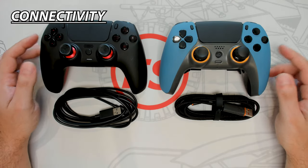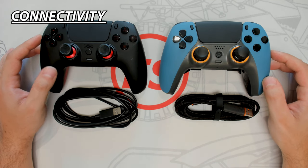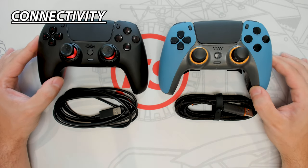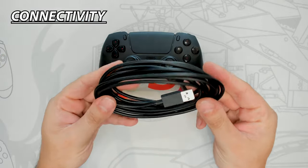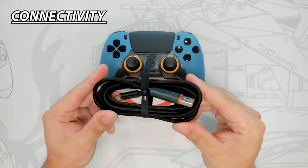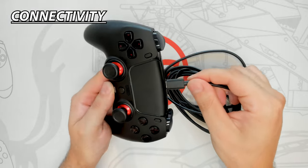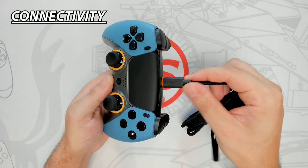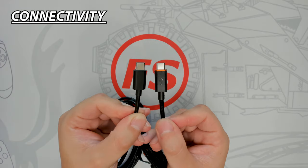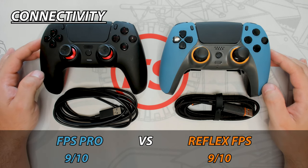Since both controllers use the PS5 DualSense as their base, they are both compatible with the same devices. They can both be used wirelessly and wired, can connect to the PlayStation 5, Windows PC 7 and above, Apple products, and Android. The FPS Pro comes with a 9ft long USB Type-C cable, whereas the Reflex Pro comes only with a 6ft long USB Type-C cable. When both cables are installed, there is some side-to-side movement but they still remain secured in place. The Reflex Pro USB cable does have a better build quality, but is shorter. Since both controllers have the same connectivity, this round is a tie.